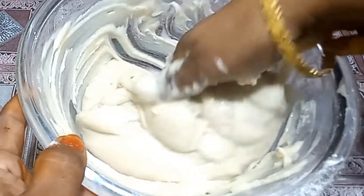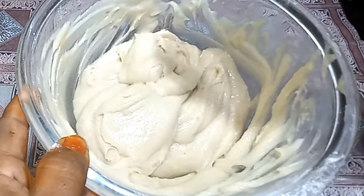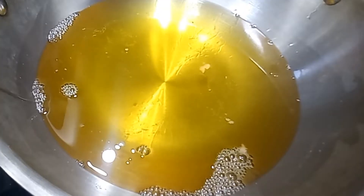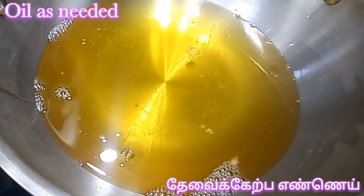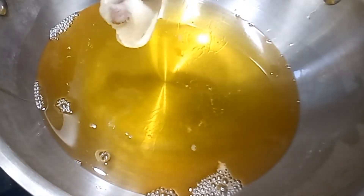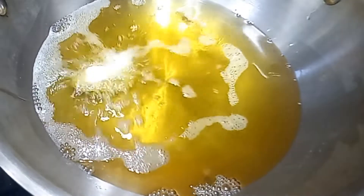Put the rice on top and get the rice off. Put it in the shape of the rice and put it in the shape. Put the rice on top and put it in the shape.